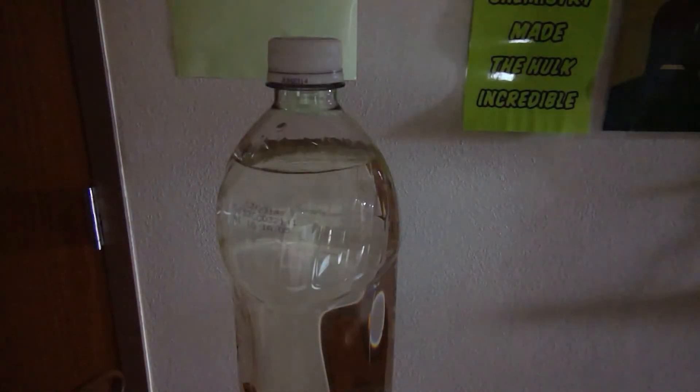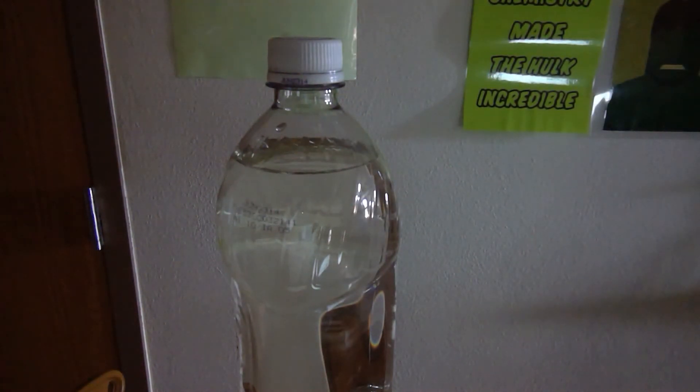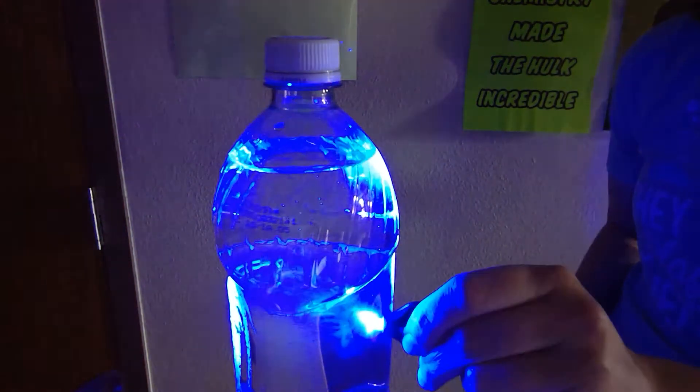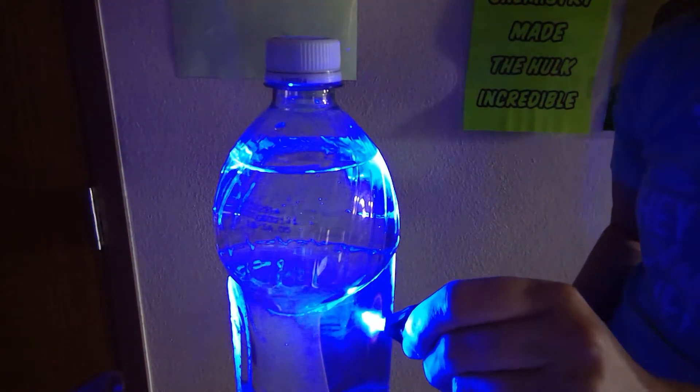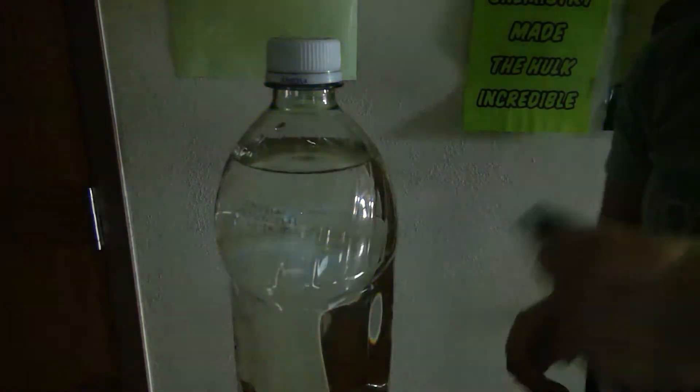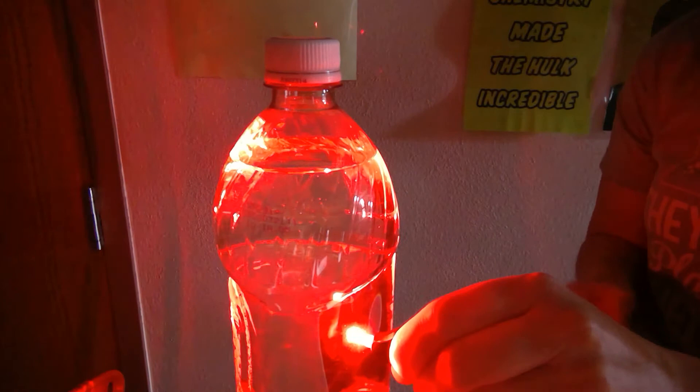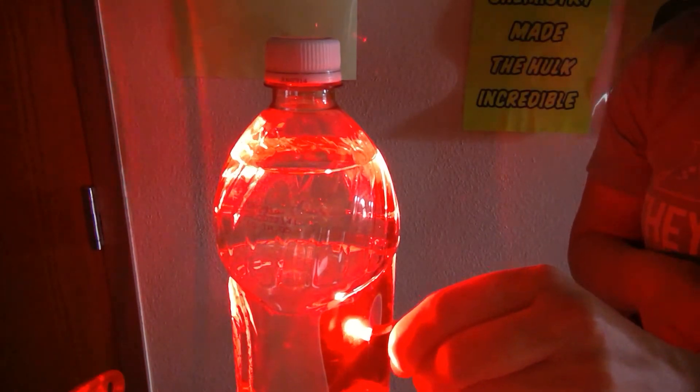If I tried that with any of my LED lights — my blue — you can see that the solution does not glow. The light just passes straight through. The red does not make it glow quite like the UV either — it just passes straight through.